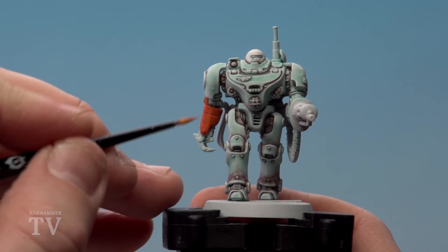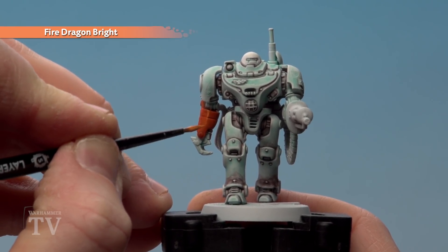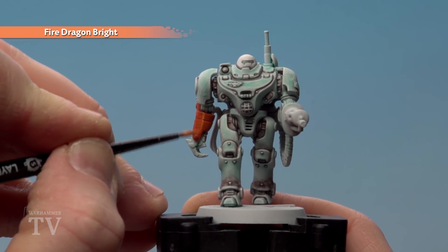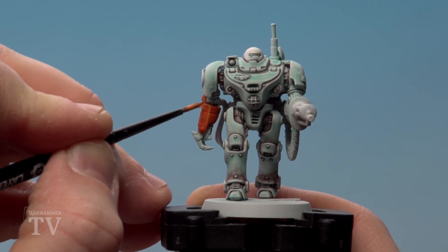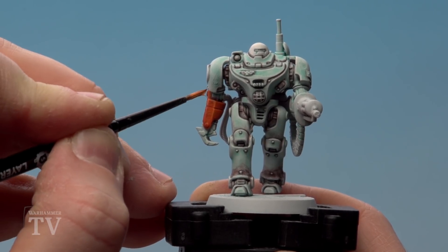With the shade now dry we're going to use Fire Dragon Bright to start picking out some of those edges. Making this edge highlight a little bit thicker because the next stage will be more obvious too, which gives you a nice little gradient. Just concentrate on all those edges and the rivets as well.